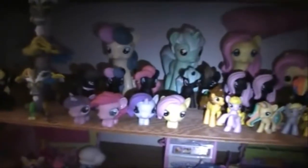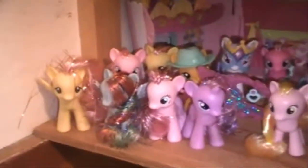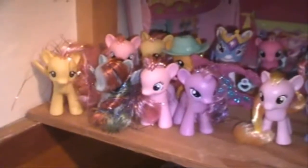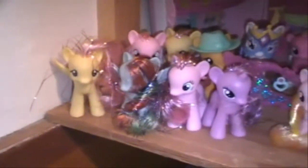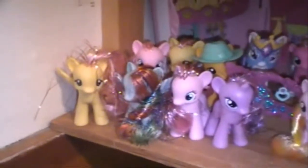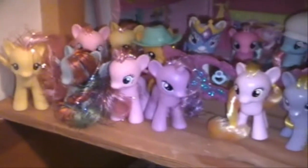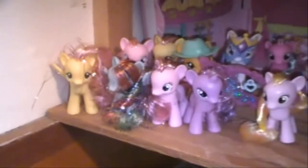And then I have my Blind Bag Ponies right here. And then right here I have my fashions — I have Twilight, Pinkie Pie, Rarity, and Fluttershy. And here is the bottom shelf. Right here I have the 2012 CE Single Ponies, and I couldn't really find any information on these ones. But here is Fluttershy, Rainbow Dash, Pinkie Pie, and Twilight Sparkle. They have Gem Eyes and Tinsel in their hair.